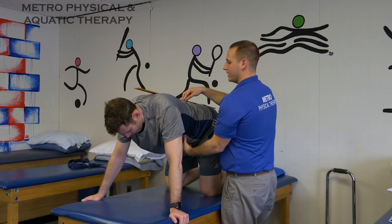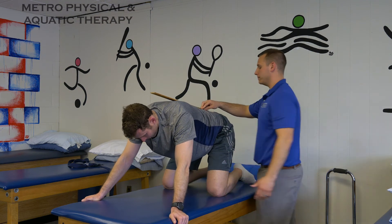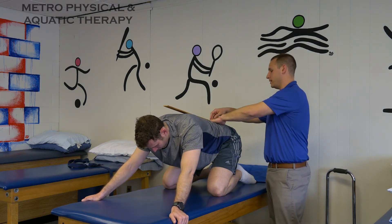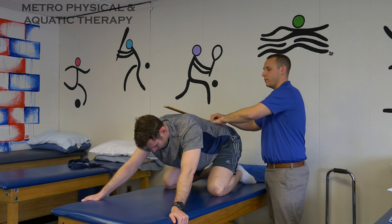So he's going to keep his belly nice and tight and he's going to rock back onto his heels. Knees should be spread a little bit further. Maintaining that nice space in between. Stop right about there — you see how it's coming up? That's where we're tight. We're going to hold at that point.